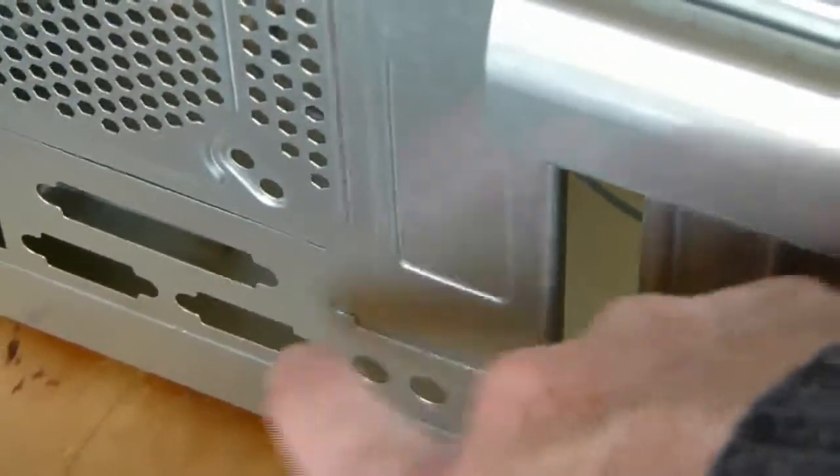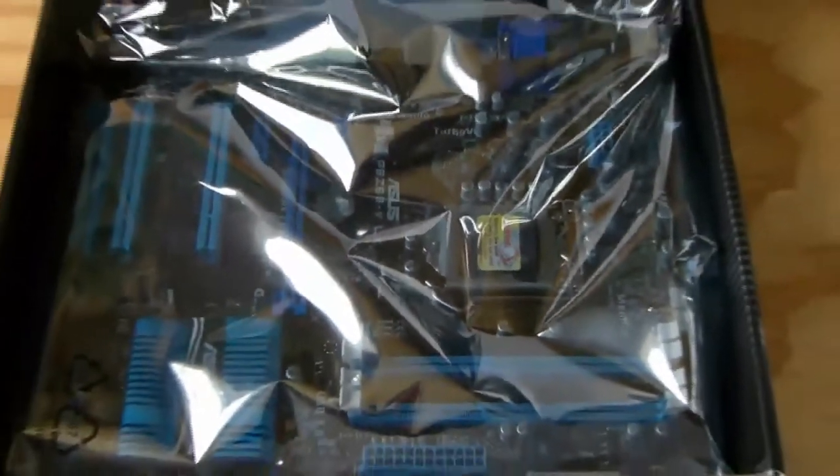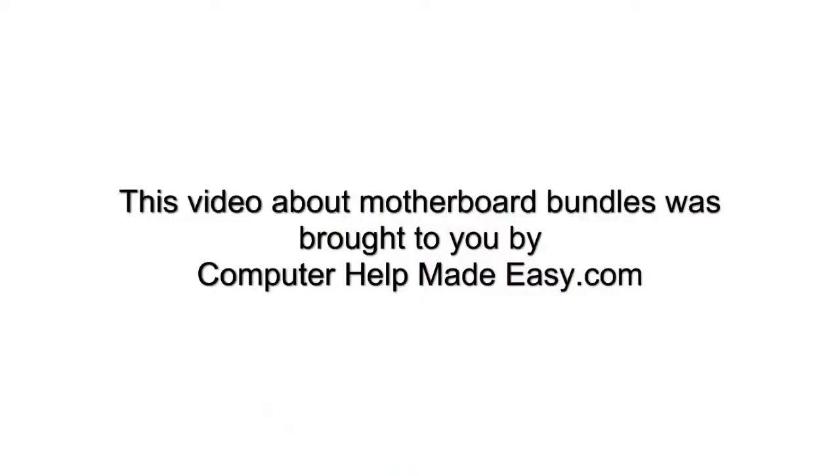Just a quick note: if you are installing a new motherboard in your present desktop PC, you will have to replace the old back plate with the new one that came with your new motherboard. As I said, I will explain this in the next video. Thanks for watching.